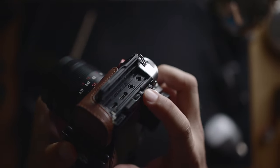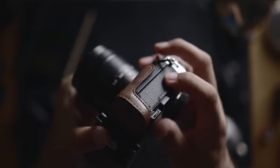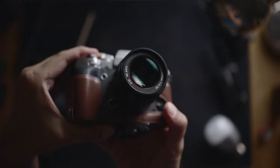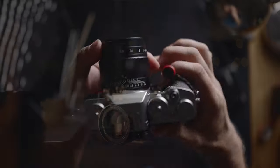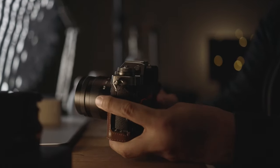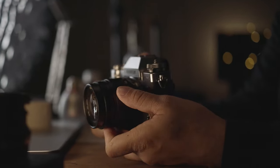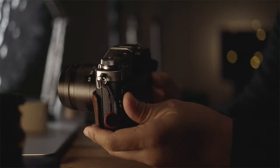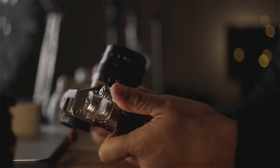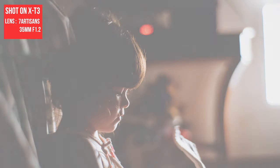After using the Sony A6500 for a while, I was always somewhat not happy about the photos I was able to snap with it and it ended up being used more for video instead. I was on a search to look for a proper hybrid camera that can snap pretty good photos and also videos. So when I finally decided to sell my A6500, I made a firm decision that the next camera I get has to be roughly the same size but capable of great photos and videos.